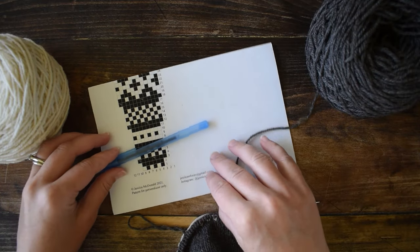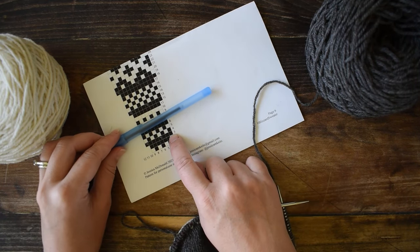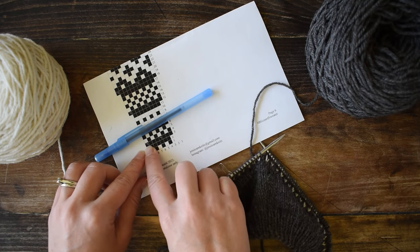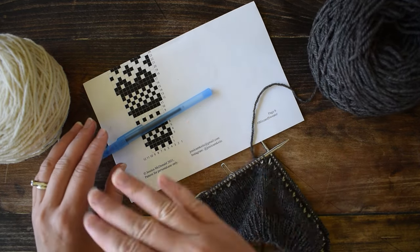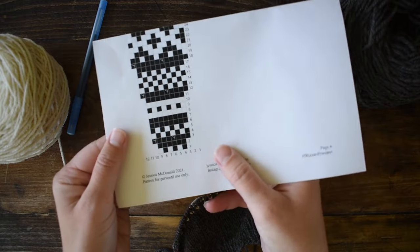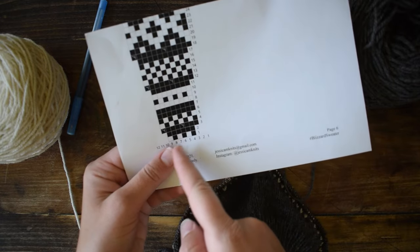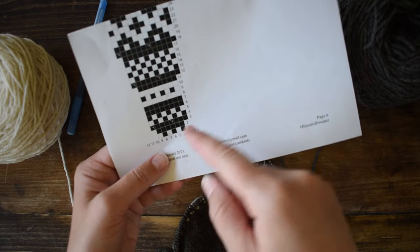Here I am back again and I'm ready to work the first increase round — it's row number three, worked in main color only, the brown. You work three stitches, then increase, then three stitches, then increase. So it's knit three, make one left, knit three, make one left, all around. Looking at the chart, you can see how the first two rows don't have the outside columns — that's because there's no stitch there yet.